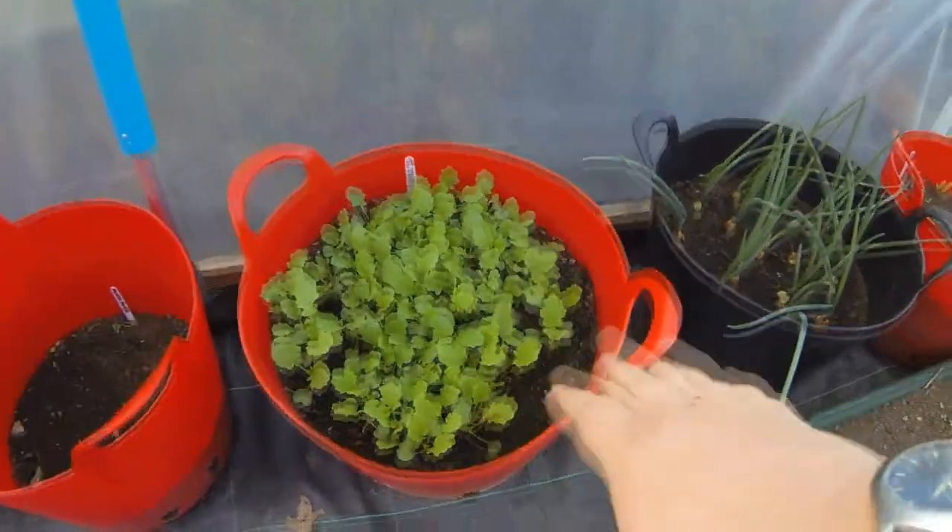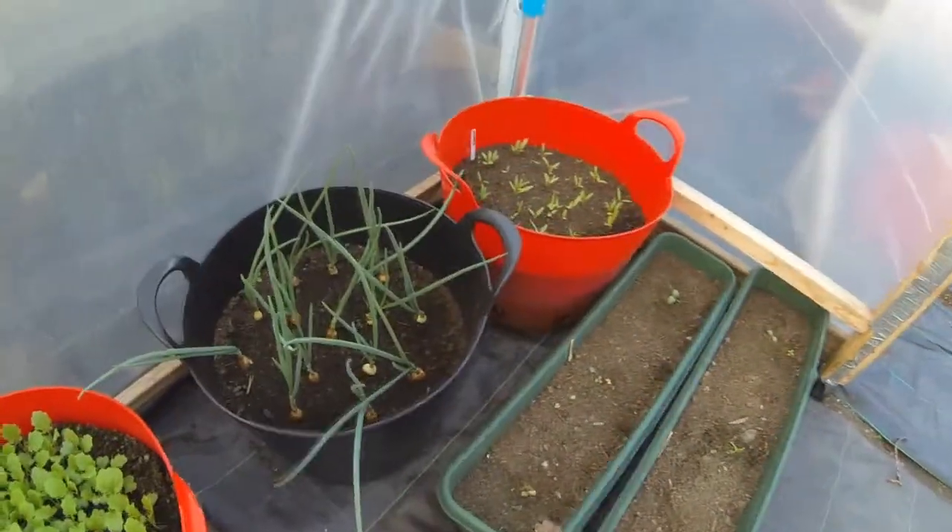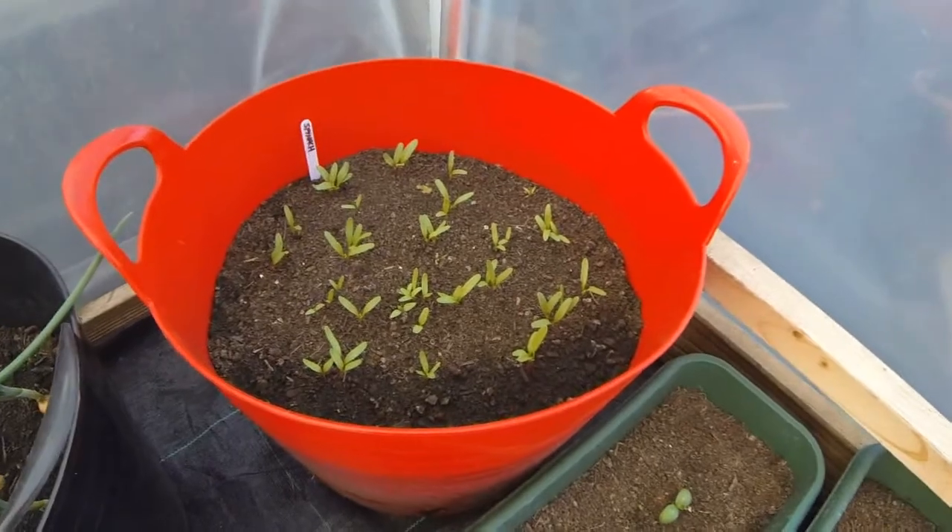There we go with the turnips. I'm going to have to thin these turnips out, and I'm thinking I might put some of them in the raised bed. And the other onions there, and also the spinach has come through now, which is quite nice as well.